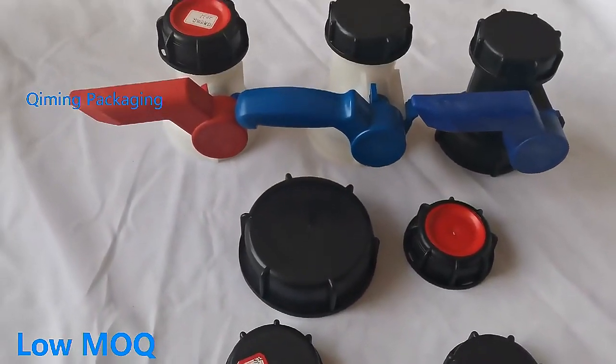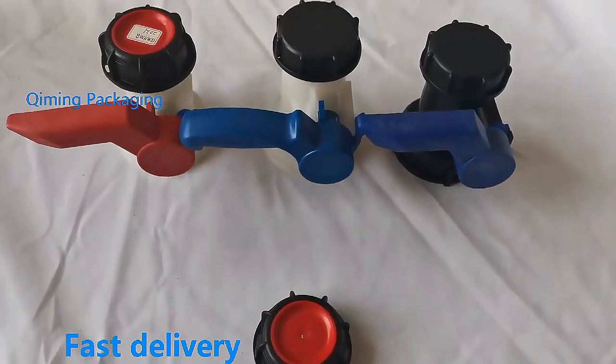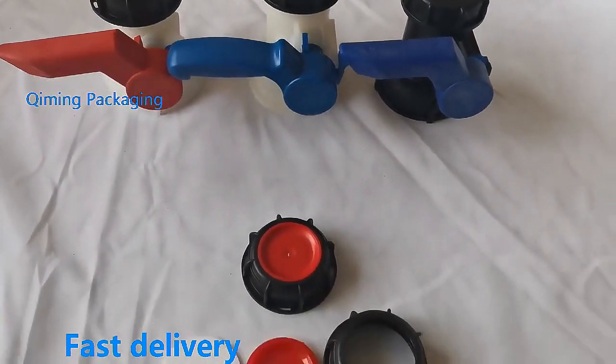High quality valve cover. Various styles can be customized, customized printing and logo, free samples and fast delivery.